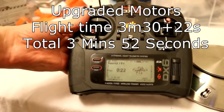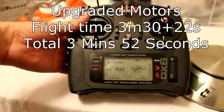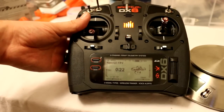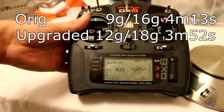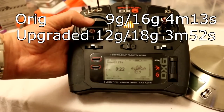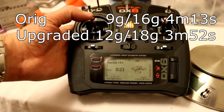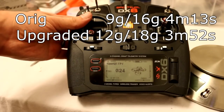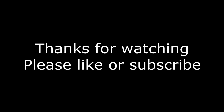So I just flew on the upgraded motors to the low voltage cutoff and it flew for — my time was 3 minutes 30 plus 22, so that's 3:52, so that's 21 seconds less than the standard motors. And the performance is definitely a big improvement. I was hovering at just about half stick pretty much the whole flight and it had significantly more pep, so I tell you that's definitely a worthwhile upgrade. Thank you.